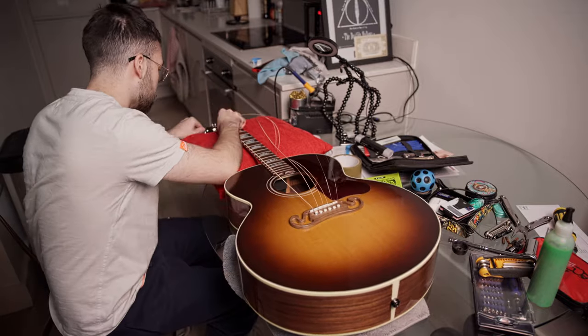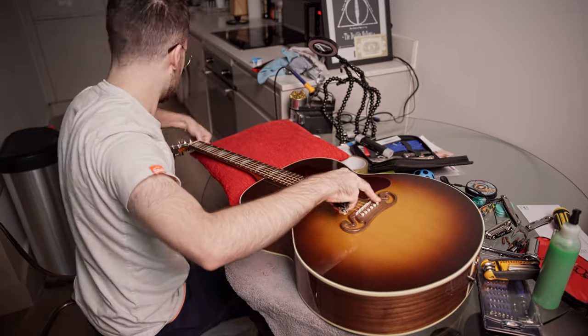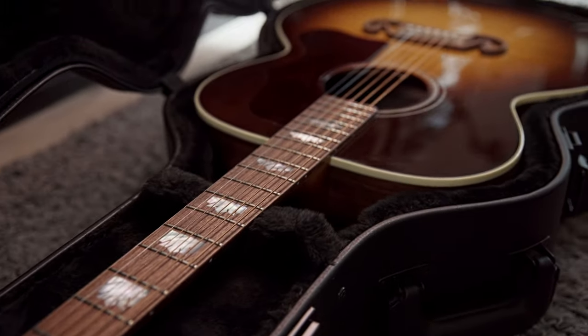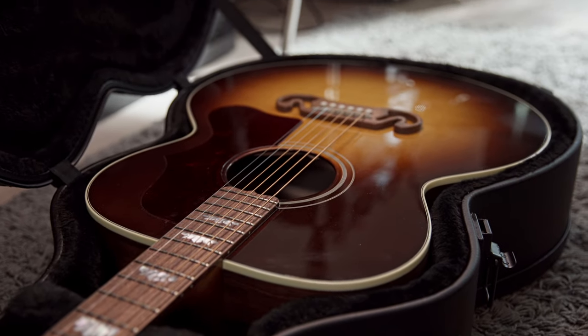In terms of specs, it's a Sitka spruce top with a walnut back and sides. The neck is made of mahogany and the fingerboard is made of walnut. It's got 20 standard frets. It's finished in nitrocellulose and the colour is called walnut burst.